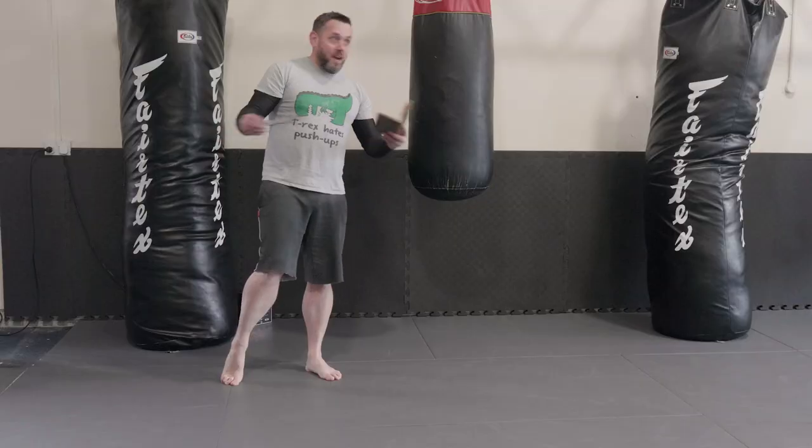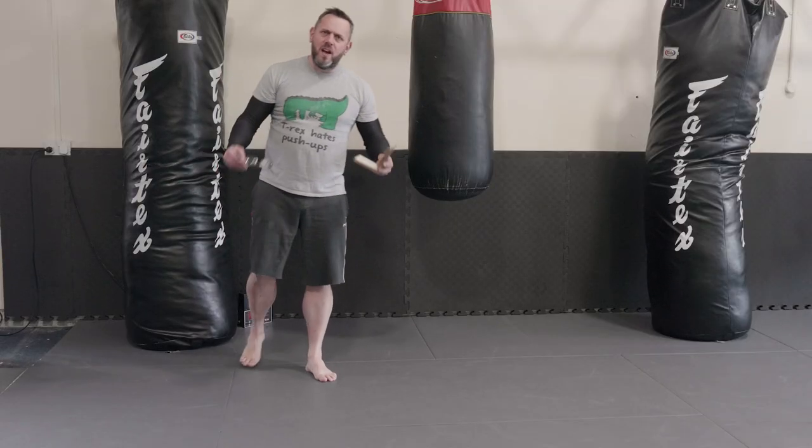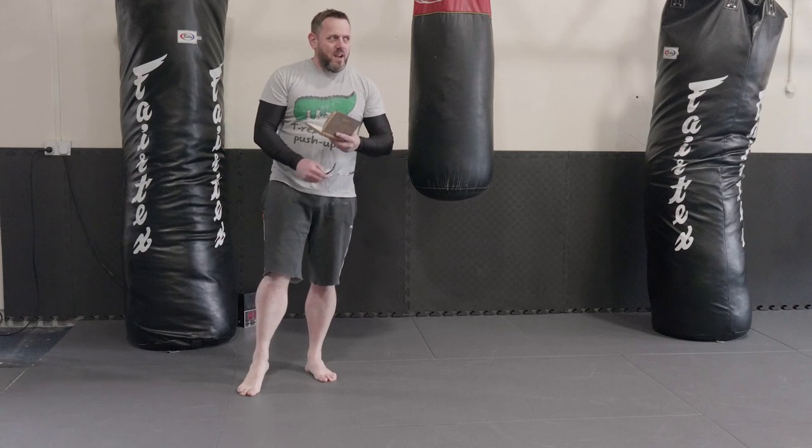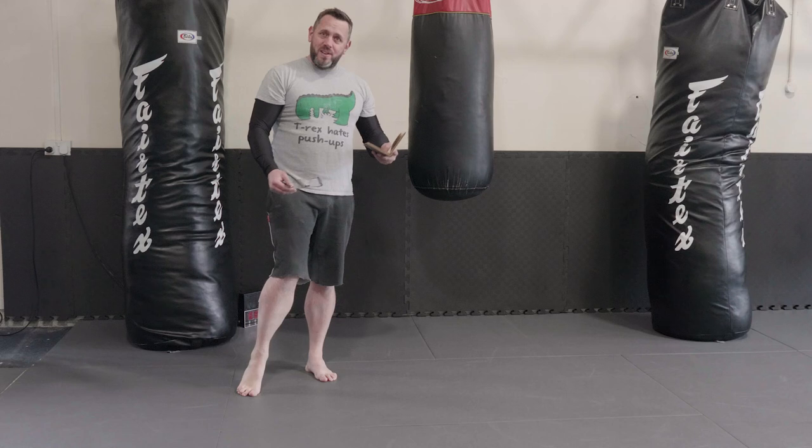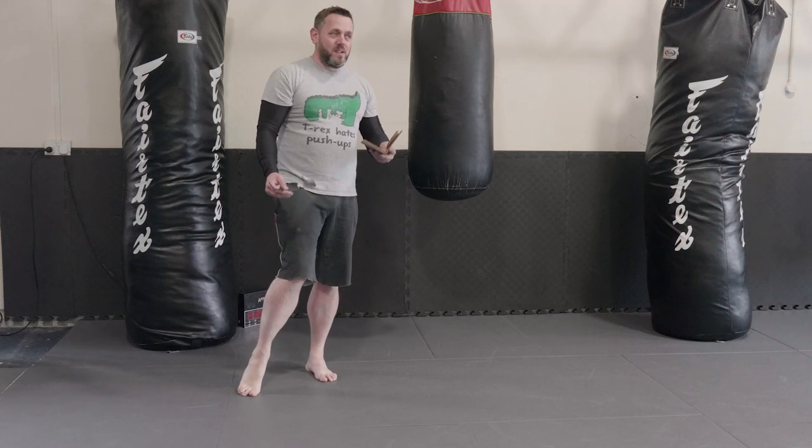Hey! How you doing? I'm back at Marlin Martial Arts Centre and we're going to look at something a little bit more practical, which, well, let's be honest, it's a first for some time.